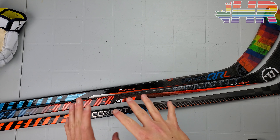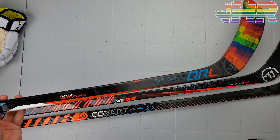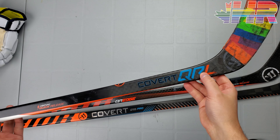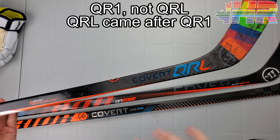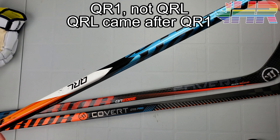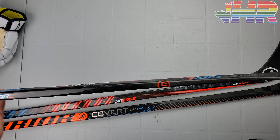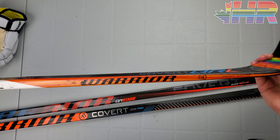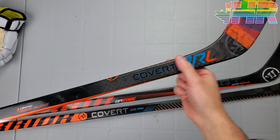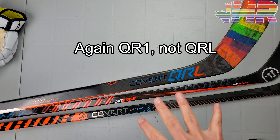Let's talk naming convention for this stick because this is kind of a deviation from what we've had in the past and it's super confusing. Warrior has had their covert line for a while — they had the DT1 before QRL, and LT and stuff like that. The QRL in my opinion kind of brought them to a new level. It was a great stick and the colorway was the very first time we saw the light blue and orange ideas through it.